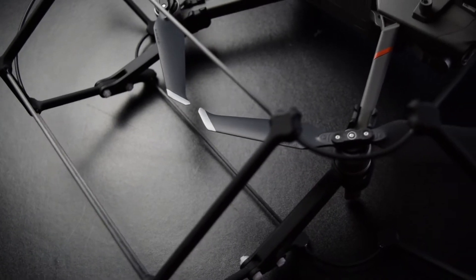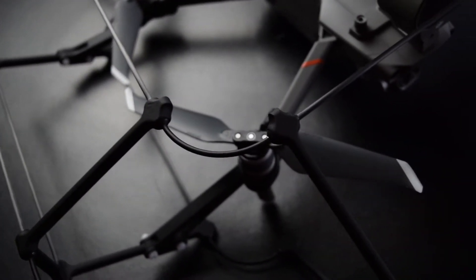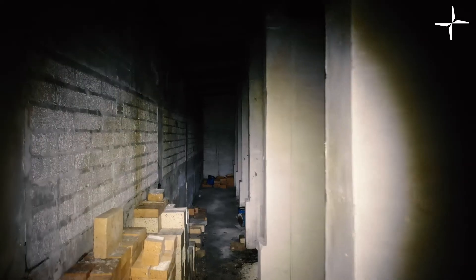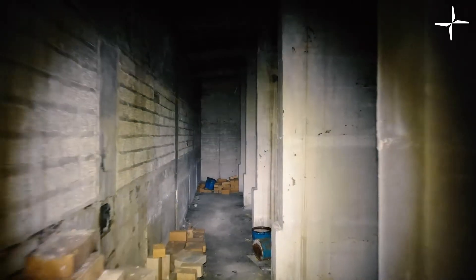When we designed this cage we had a couple of ideas in mind of what it would be used for, namely inspection, but the primary purpose of this cage is to protect your drone when it's in the air. This cage will allow you to do jobs that you weren't able to do previously, namely very close inspection work or even inspection work in areas that humans aren't able to access for safety reasons or just the ability to actually get there in the first place.